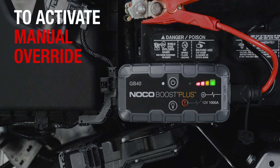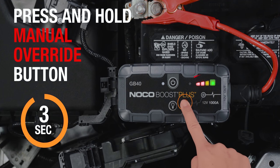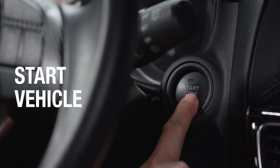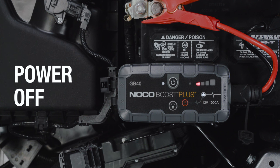To activate manual override, press and hold the manual override button until the charge LEDs start to chase. The charge LEDs will chase, indicating Boost is ready to jump-start. Start the vehicle. Once the vehicle is on, power off Boost, then disconnect the clamps from the battery.